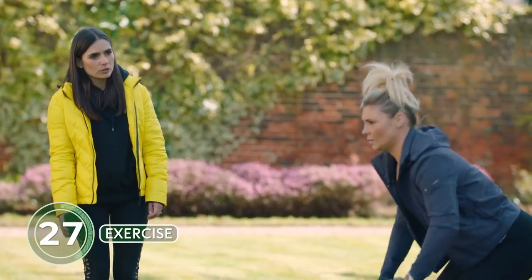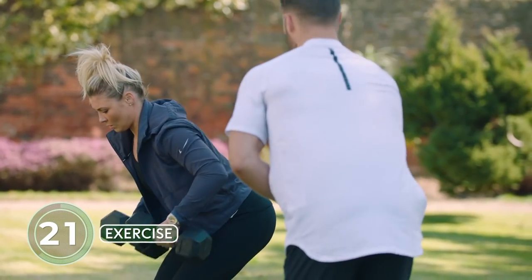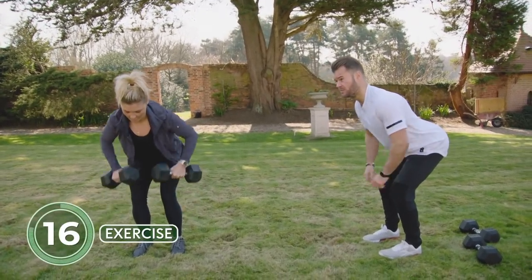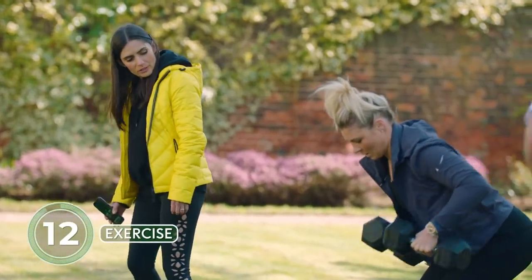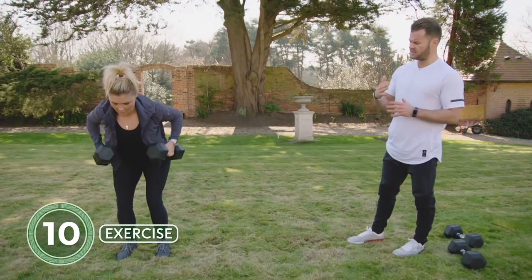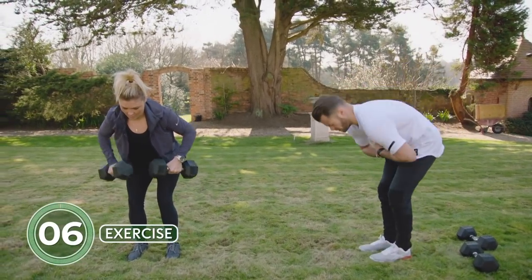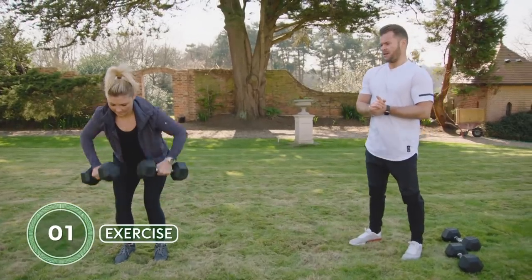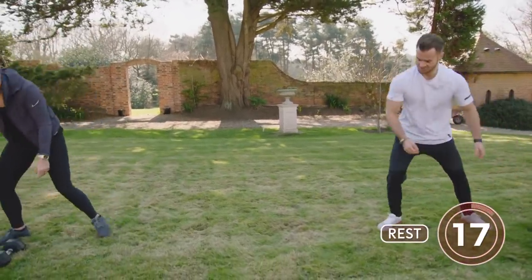Head and spinal position: we want a neutral head position. Keep the chin down a little — we don't want to be flared into excessive extension. Chin down, hinge over, nice straight line from head to bum, then squeeze. Keep feet pointing forward, keeping everything nice and straight. We don't want a rounded position — stick the bum out and maintain a neutral spine.